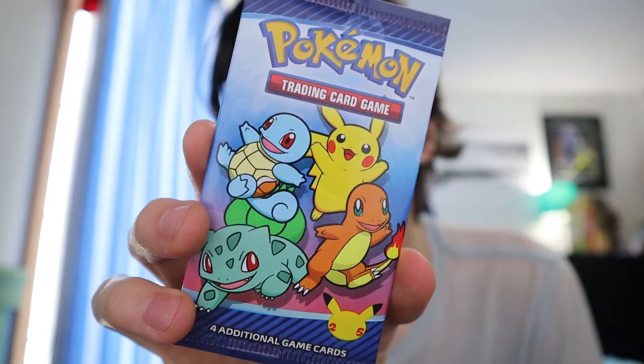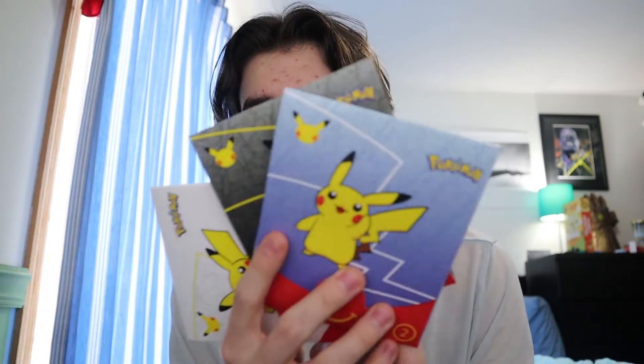That's what the pack looks like — there are some holographics in it. I know there's a holographic Pikachu, and that's the one everyone wants. There are different colors on the front of the packs — I don't know if that means anything different or if it's just packaging. Pack two looks the same and has a blue color.